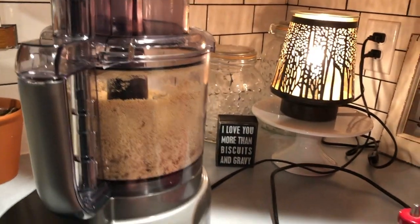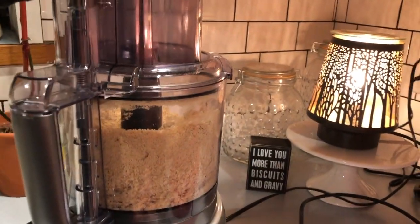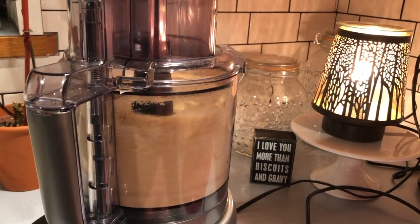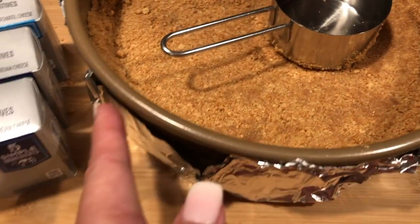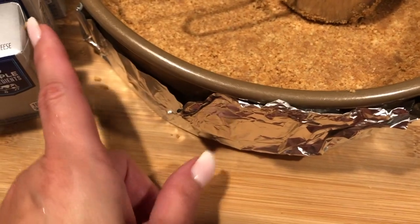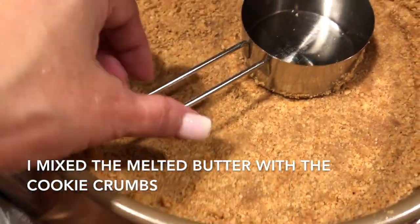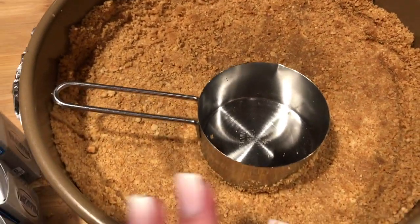Hubby is my helper in the kitchen today — he filled the food processor all the way to the top with three packets. Go ahead hubby and pulse it until you have a fine cookie crumb. Here is the springform pan that I prepped with foil on the outside for a second layer of security so nothing seeps through. I used a measuring cup to pat the crust down nice and even — all set and ready to the side.